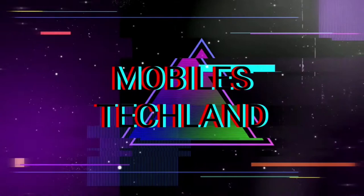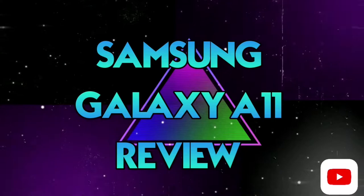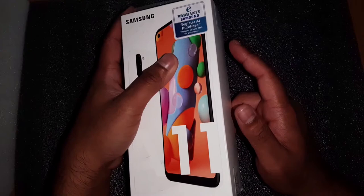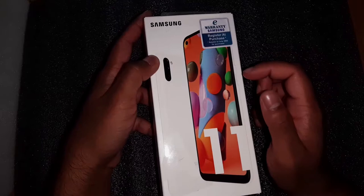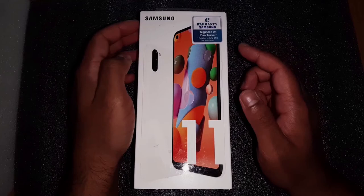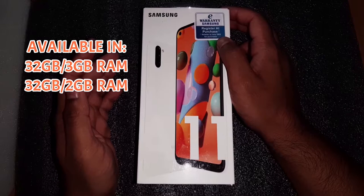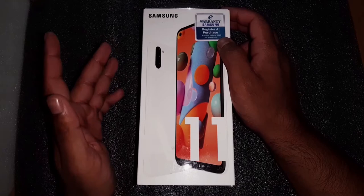The Samsung Galaxy A11 comes in a box just like every other Samsung phone. Since this is not a flagship phone, you're not going to get a premium package. This is meant for a budget phone, for people who are not willing to spend too much money and just want a phone for everyday use. I have the 32GB version with 3GB of RAM; there is another 32GB version with only 2GB of RAM, so choose carefully.